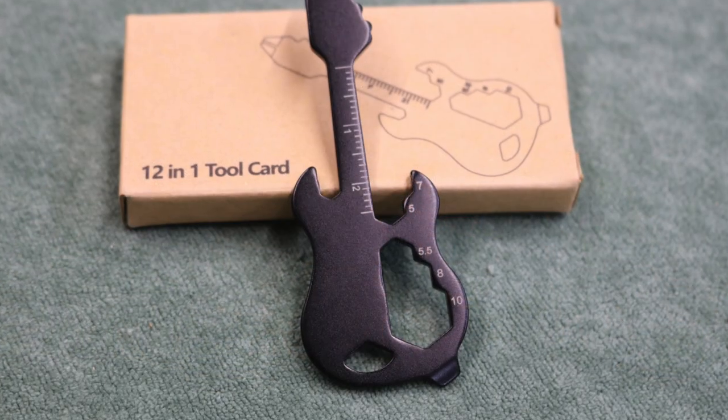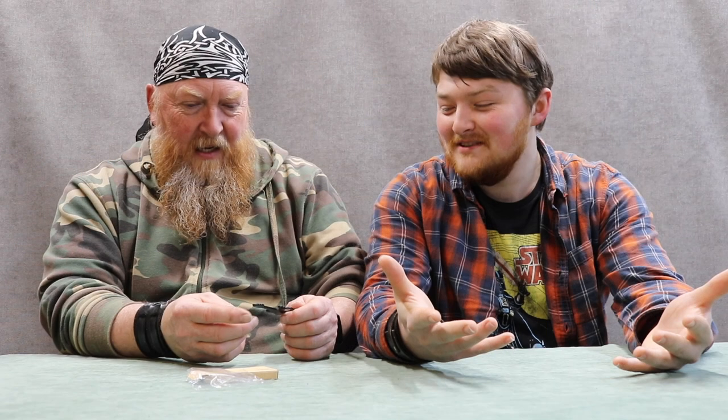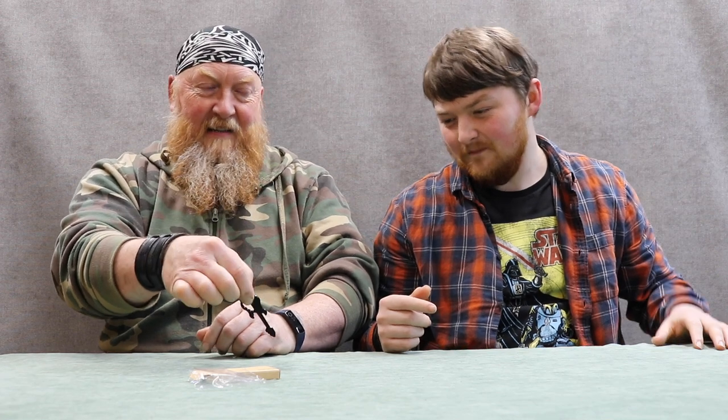I'm not quite sure what these knobbly bits at the front are — normally on a multi-tool they'd say it's a fish descaler, but I don't think that's it. I'm going to guess that must be the bottle opener. So that's ten. It can't play guitar — it hasn't got any strings. And it's got the sizes of the nuts you can undo marked on it. You can also use the hole as a key ring, so that's eleven or twelve.